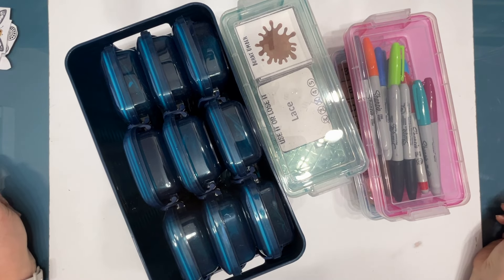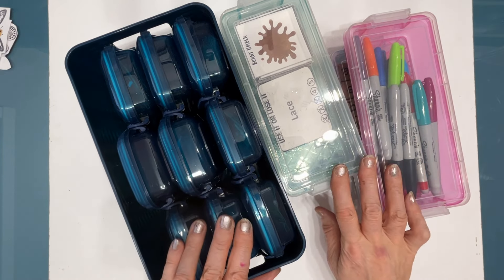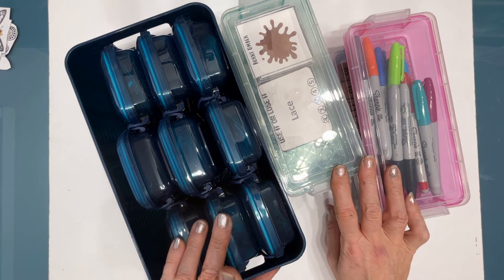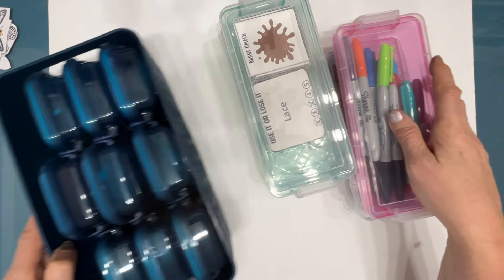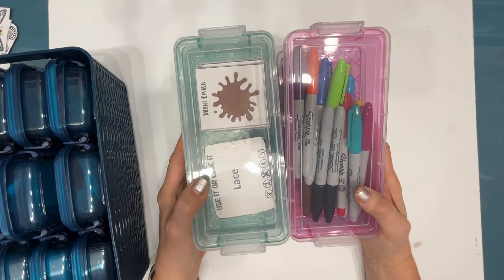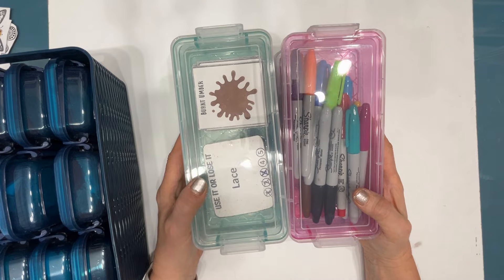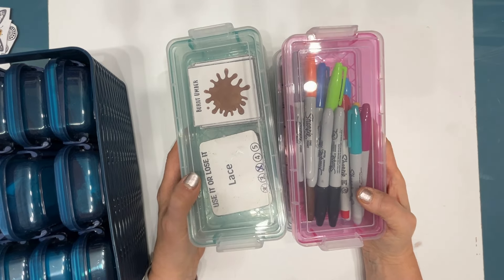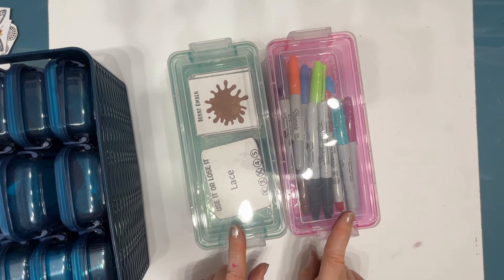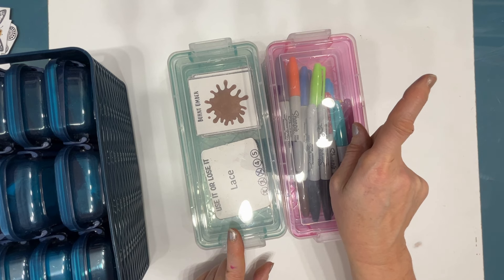About six months ago, I made a video where I introduced you to two Dollar Tree finds that I thought were going to help organize my studio. These ones here — home run. I have found so many uses for them in different areas of my studio. You're going to want to go to that video; I'll put the link in the iCard in the top right-hand corner.